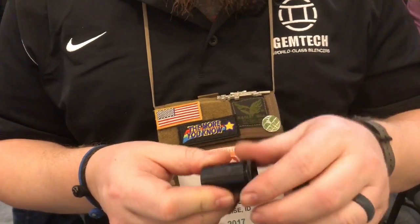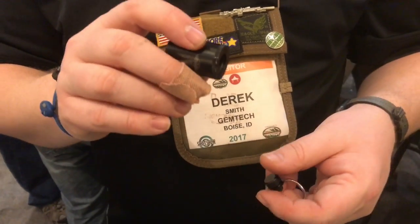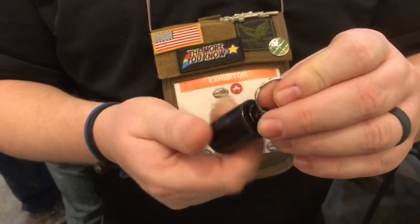The wipe is good for between 20 and 30 rounds. The guys that we originally built these for would leave it on their keychain and take a caplet of fish oil or vitamin E oil and leave it in there.